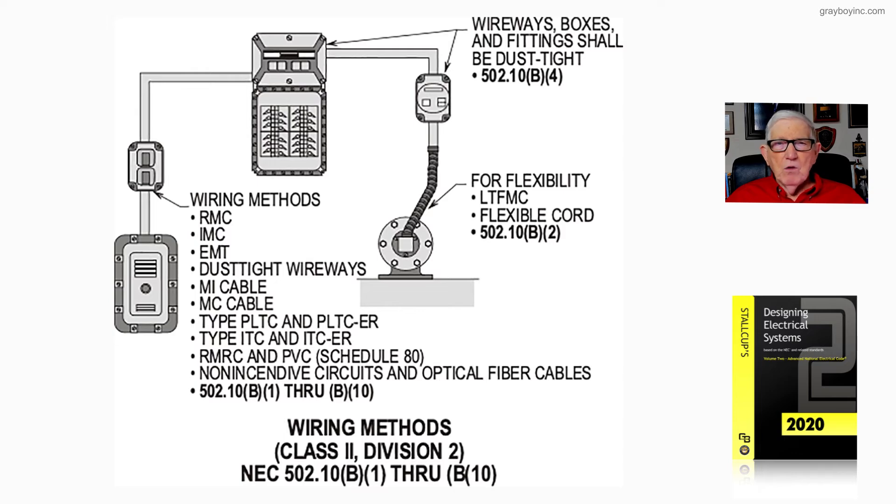Explosion-proof motors are identified and used per 501.125A. For motors used in a Class 1 Division 2 location, the main concern is contacts — any contacts involved cannot arc or spark, and heat cannot develop beyond the ignition temperature of the gas or vapor. In Class 1 Division 2, you can use explosion-proof enclosures, purged and pressurized enclosures, or totally enclosed non-ventilating type motors, as long as there are no sparking contacts involved — motors without such devices.